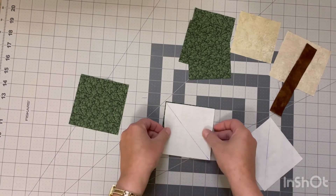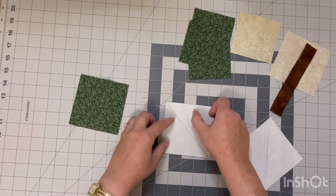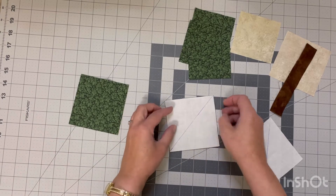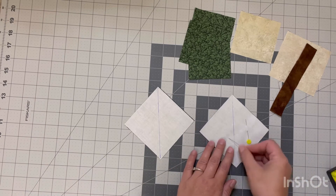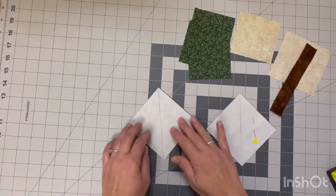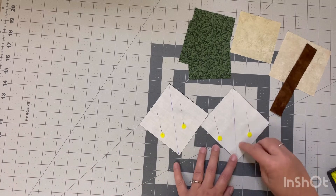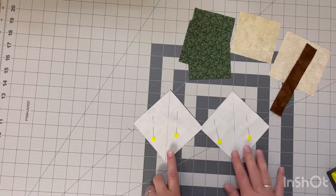Take the four-inch pieces from your leaf print and your background pieces and lay them right sides together, making sure all edges are lining up nicely. Sometimes you just have to finagle it a little bit to get it to sit in place, and then I'm going to pop a few pins in to keep it from moving while I'm sewing. Sometimes I don't bother with pins, but if you want to make sure everything stays lined up it is best to use pins. The next step is to sew with a quarter-inch seam on both sides of the lines using the line as your sewing guide.